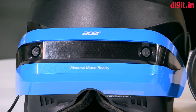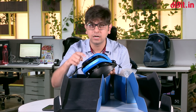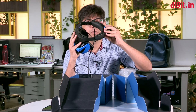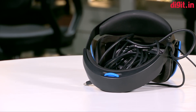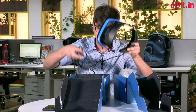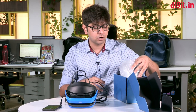We did get a chance to experience the Acer mixed reality headset some time ago — we'll leave a link in the comment section below. The headset has a simple headband controlled with one wheel, similar to what we've seen on the PlayStation VR. It also accommodates people who wear glasses, which we'll talk about. It connects via HDMI and USB to your laptop, and Acer has shared the Helios 300 with us to test it on.